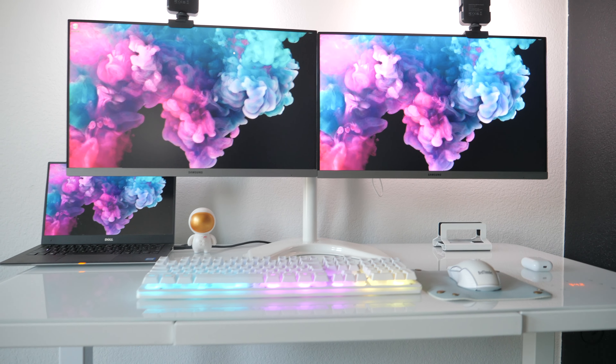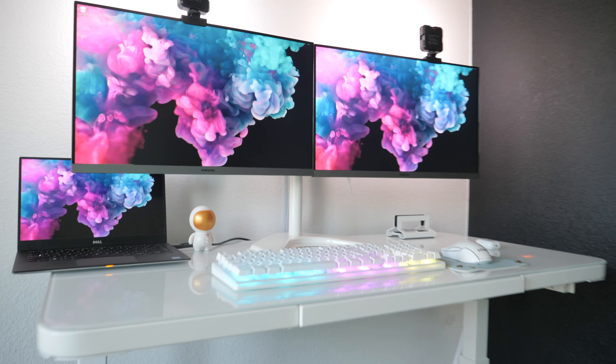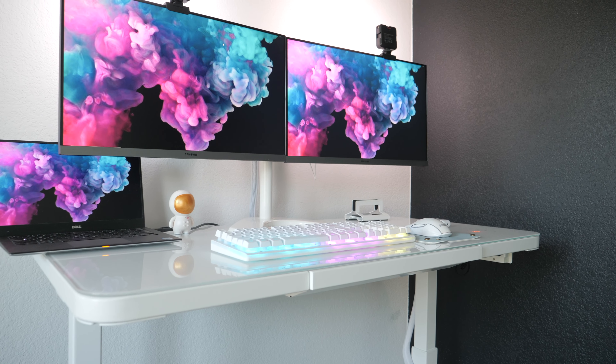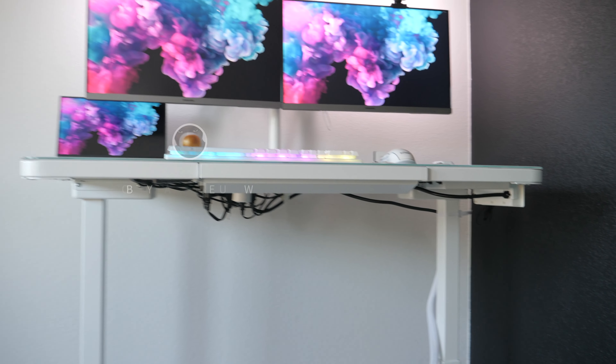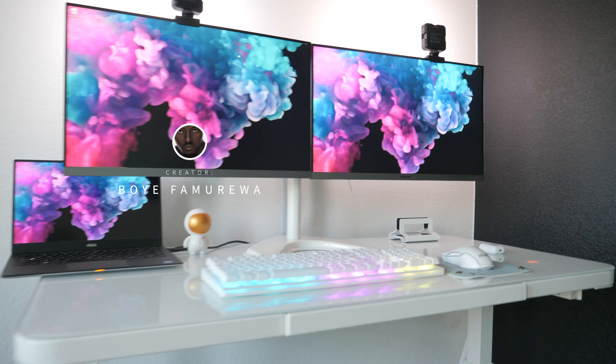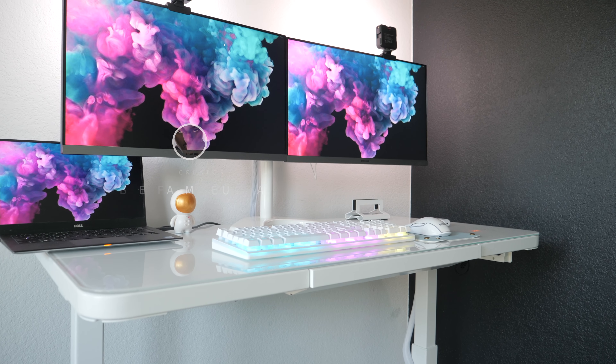Alright guys, that's pretty much how I set up my glass table. There's another video I made about the cable management of this glass desk. If you're interested, please go ahead and subscribe, like, share and comment so that I can be making you more videos like this in the nearest future. Thank you and God bless.